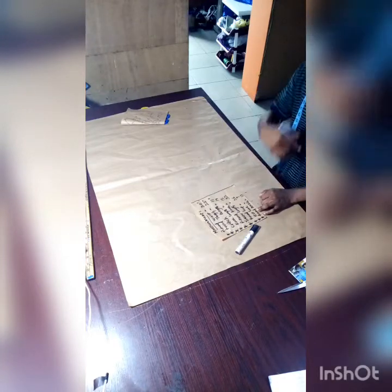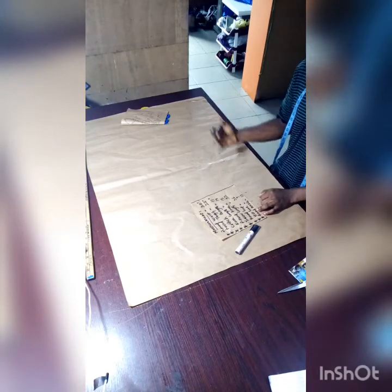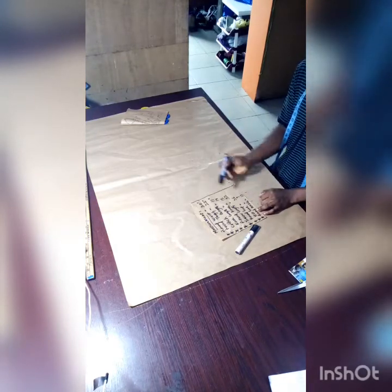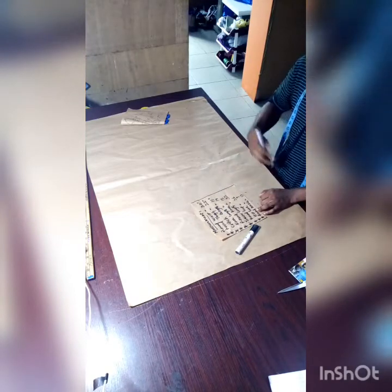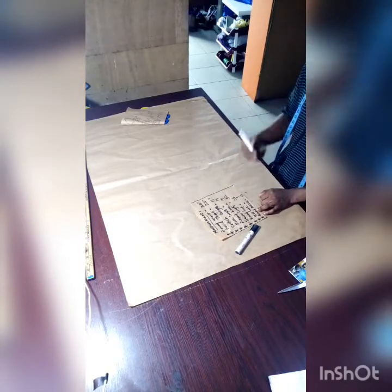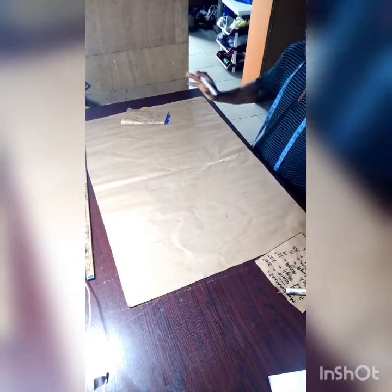All these measurements written out here are for accurate cutting. It doesn't mean that some tailors who use fewer parameters don't get their work very perfect. So like I said, the first thing we need to do is fold our fabric.